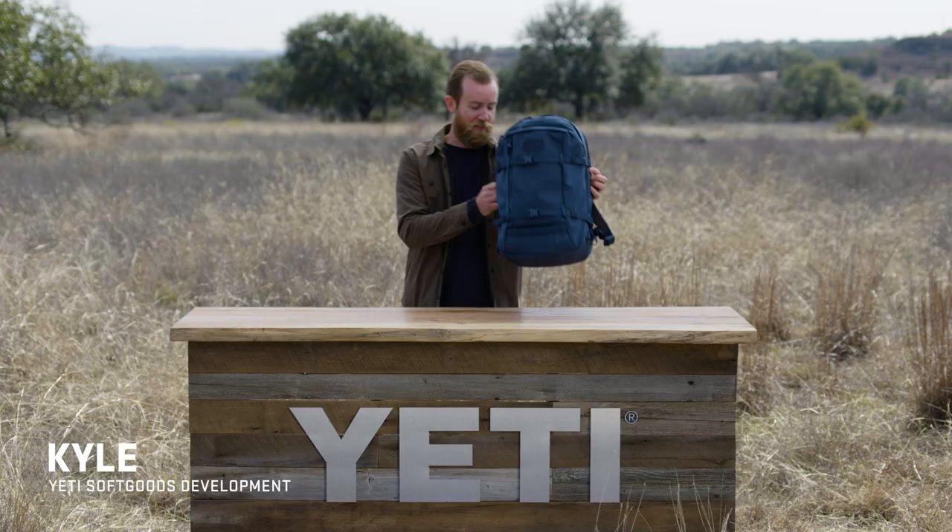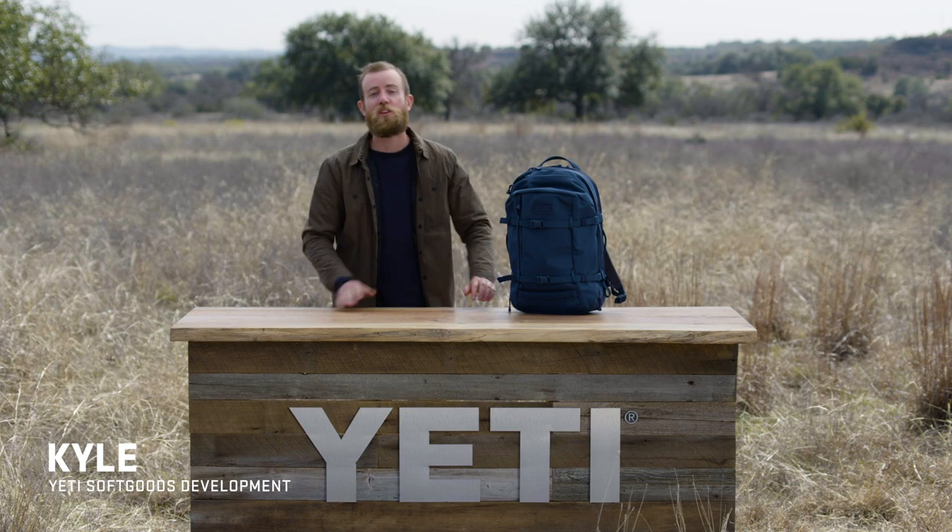This is the Yeti Crossroads 27 liter backpack, made for the workday workload. On the commute home, this one made a pit stop at the beach. Let's unpack it.